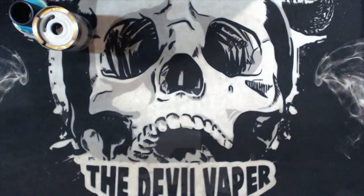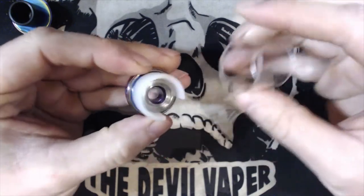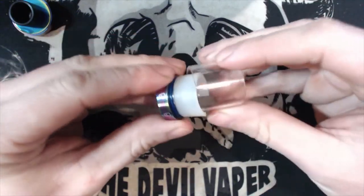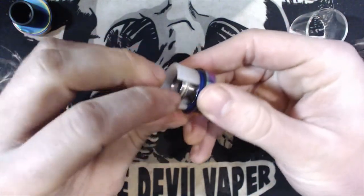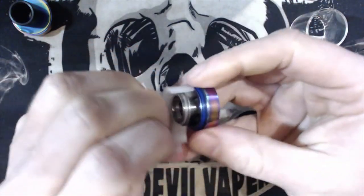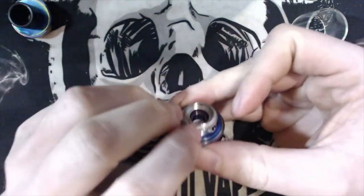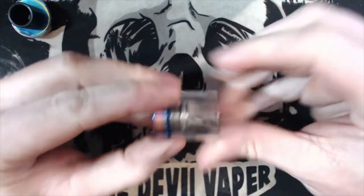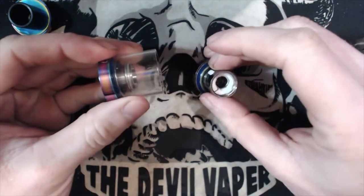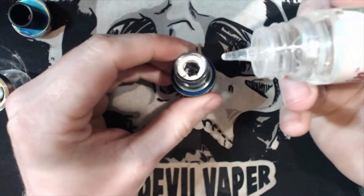Now we'll go through that god-forsaken reducer. This is just a guide — you don't have to do it, but I think you should. Pull off the glass by levering it off, then you've got this rubber grommet. Grab one side, pull it out and chuck it in the bin. You now have around about 5 millilitres e-liquid capacity. That makes it look a lot more attractive without that big rubber grommet in there, so remove it.